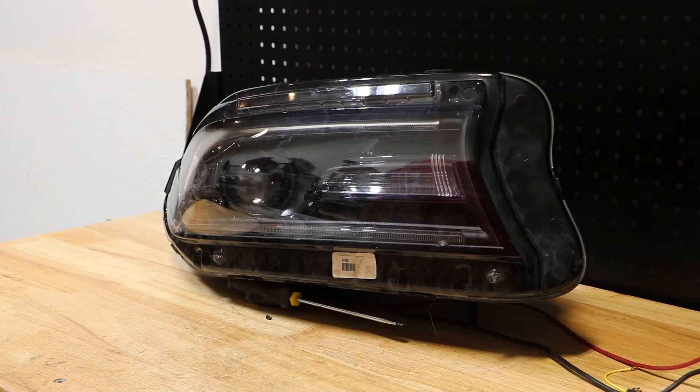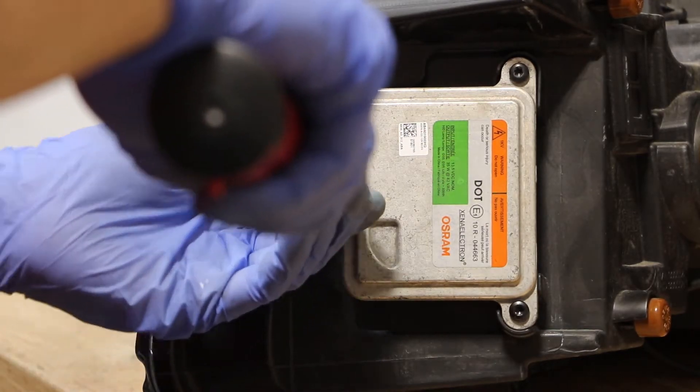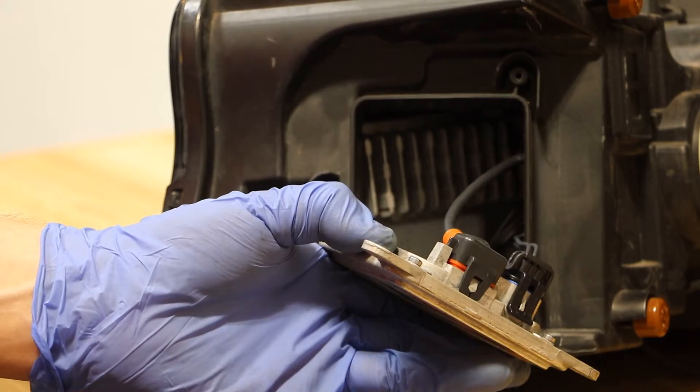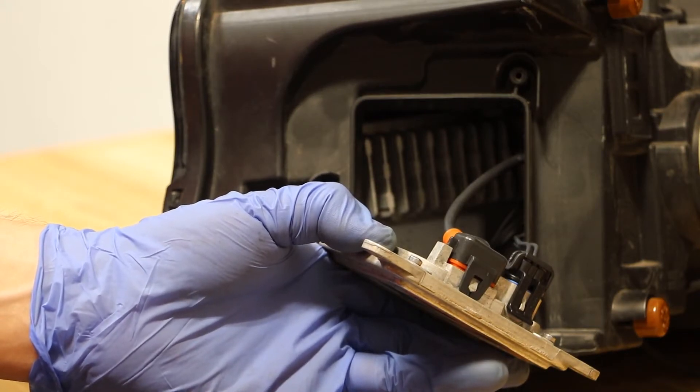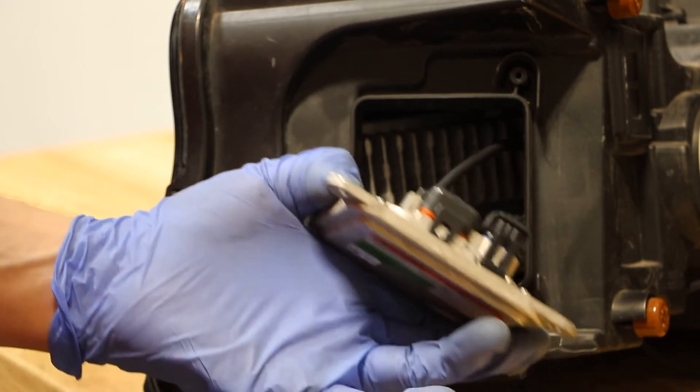Now that the light has been tested we'll go ahead and begin disassembly. We will start by removing the ballast. There are three T20 screws holding the ballast in place. With the three screws removed and the ballast pulled out, we now need to use a pocket screwdriver to release these clips in order to remove the ballast.